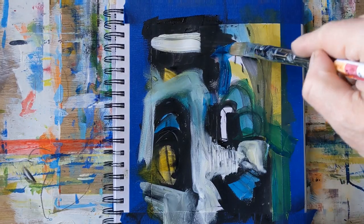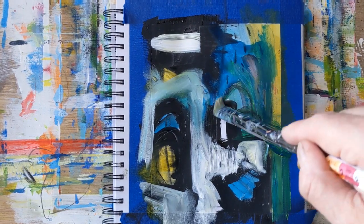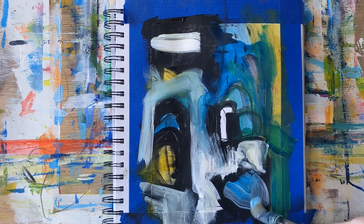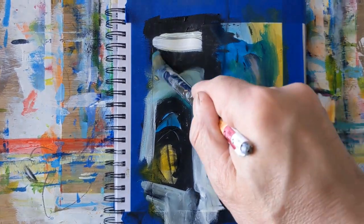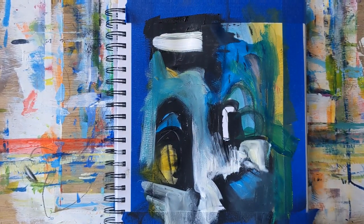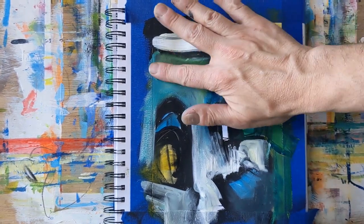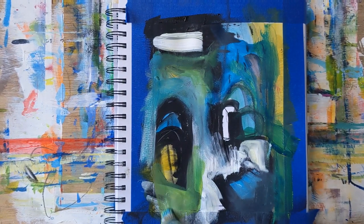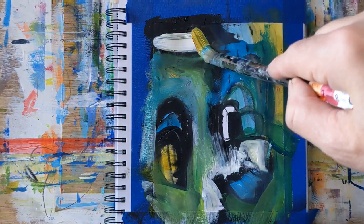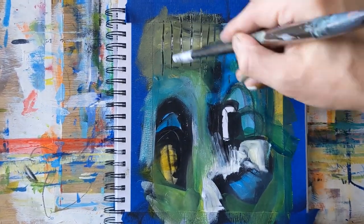Really just laying some colors down, not thinking too much. I step back and look a little bit, but really just trying to play and have fun — getting some scratches in there, using my hands. At one point I bring in a china marker and make some circles and other marks, just really putting some things down and looking to see if I want to move the paint around, add some scratches and lines.